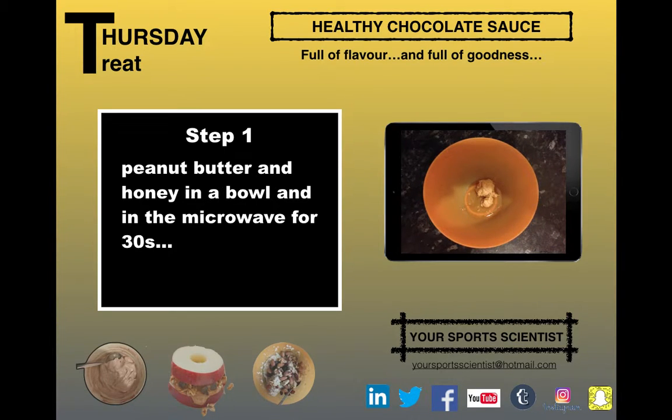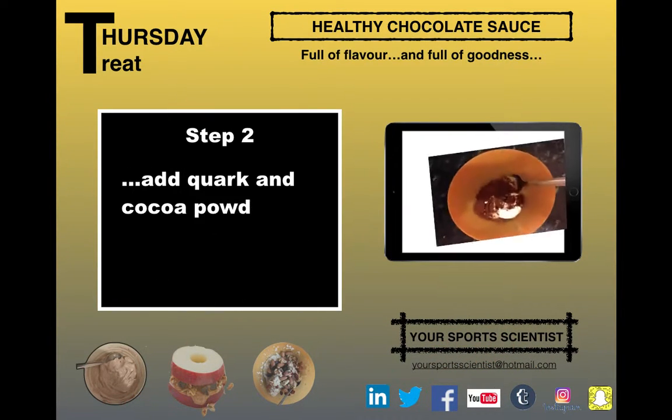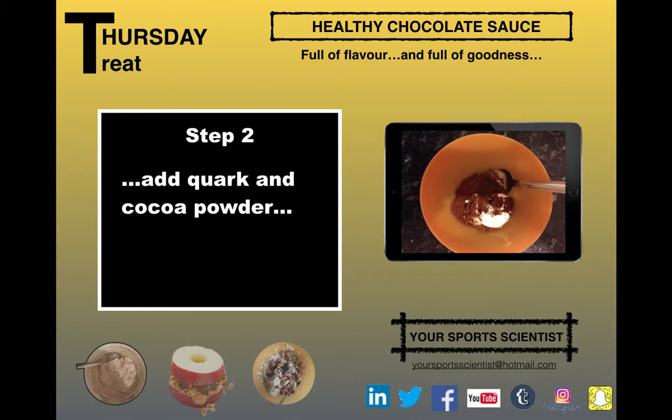We start with peanut butter and honey in a bowl. Pop it in the microwave for 30 seconds just to soften it all up so it's easier to mix. Then we can add some quark, which is high protein, low fat cheese, and then we can add some cocoa powder.